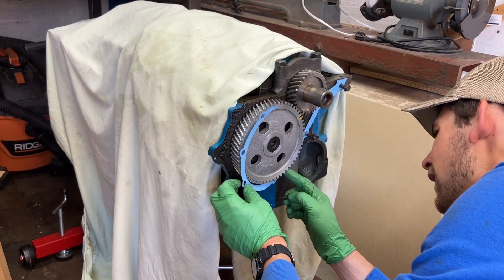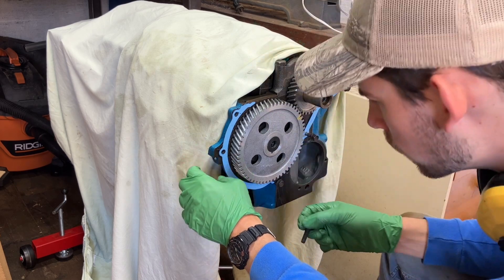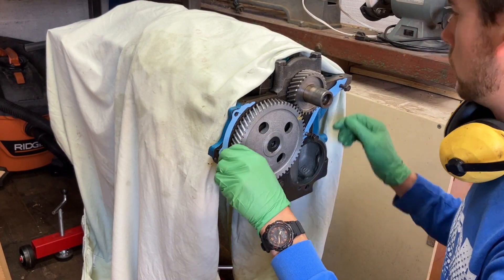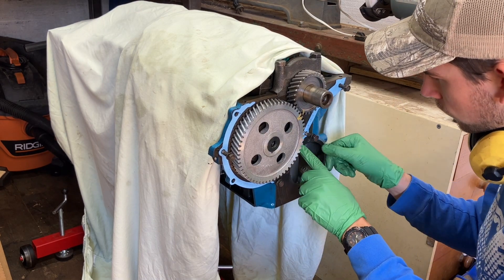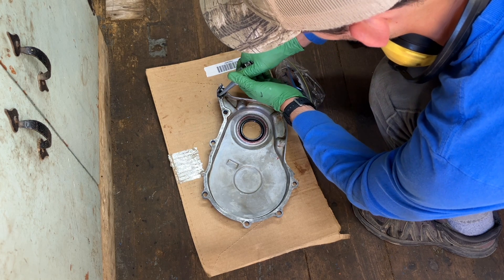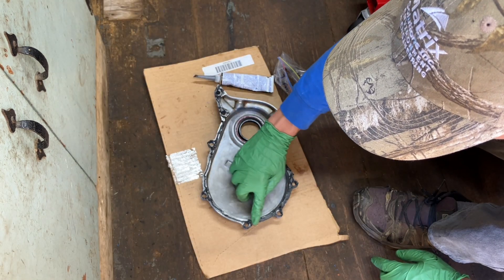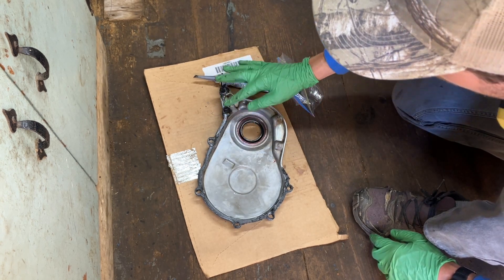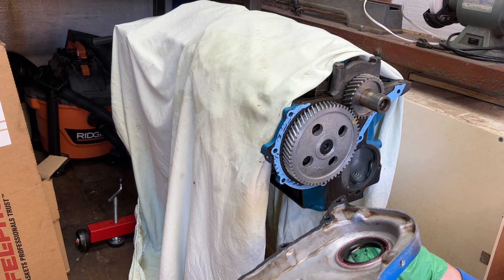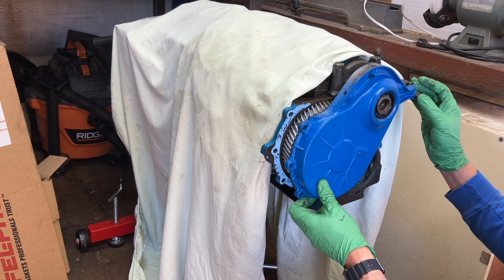I'm going to use a bit of gasket maker. I'm going to take the timing cover — this is the slightly tricky part — and I'm going to have to set this timing cover on here without sticking the gasket maker to the gasket and moving it.